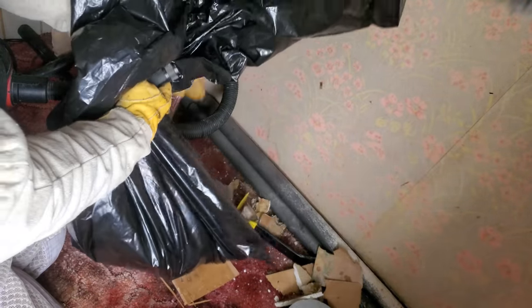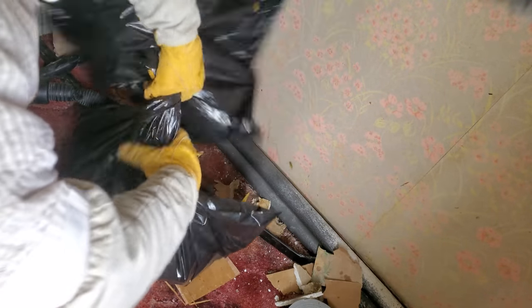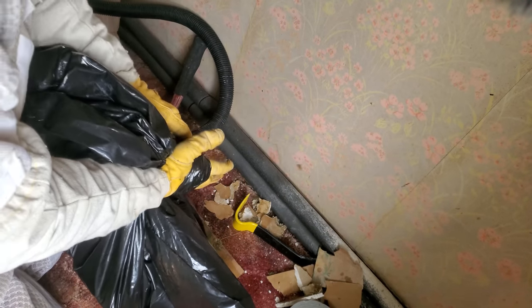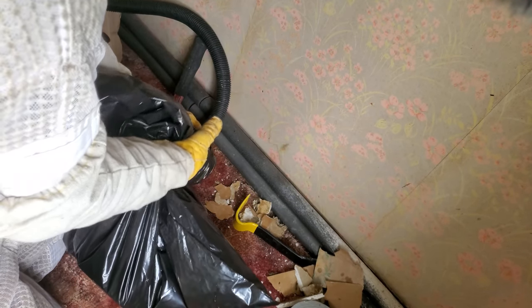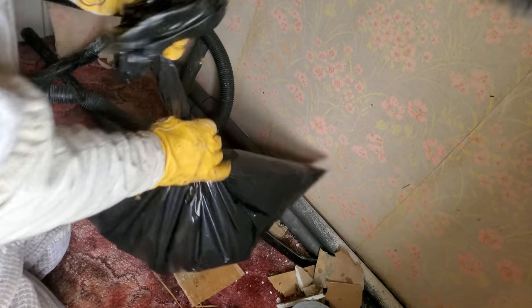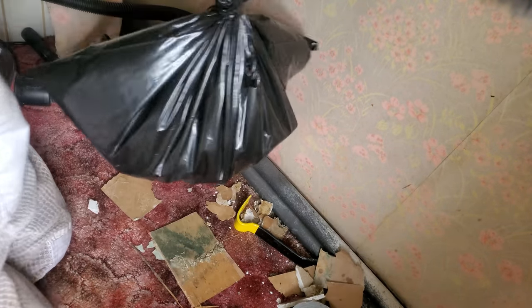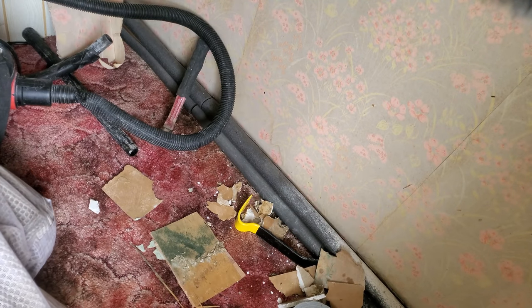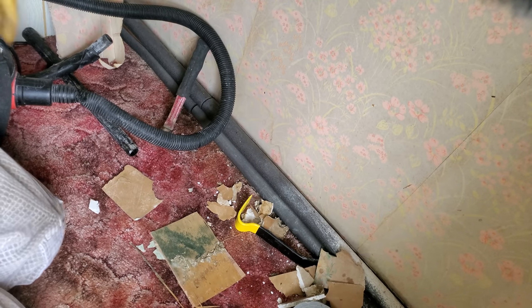So I ended up double bagging this nest. Any time that I'm doing several removals in a day, I make sure that I double bag because German Yellowjackets especially will try to chew through the plastic. Last year I used to use a lot of Rubbermaid bins, but I didn't really use them this year because they do take up a lot of space in my car. So if I just bag a nest, it's a lot easier to go from place to place with a few bags. And then when I get home, I just cut them open and give them to the animals.